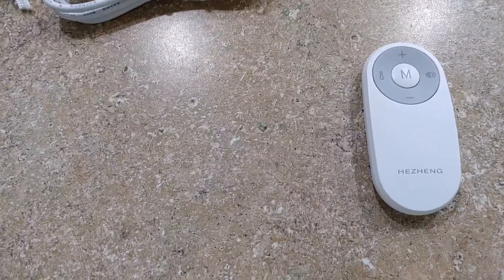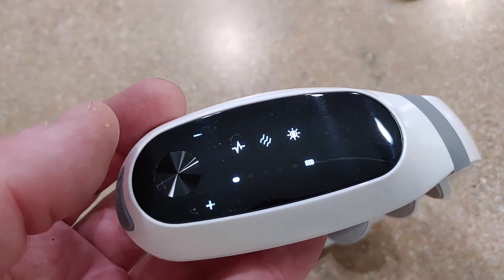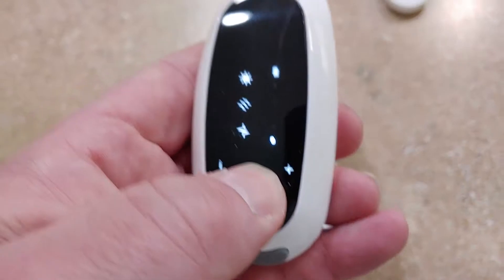It comes with a little remote and a charging cable, so if you need an extra one that's handy. It also tells you if you're not wearing it correctly, which is a nice feature. Power on and off works really well.